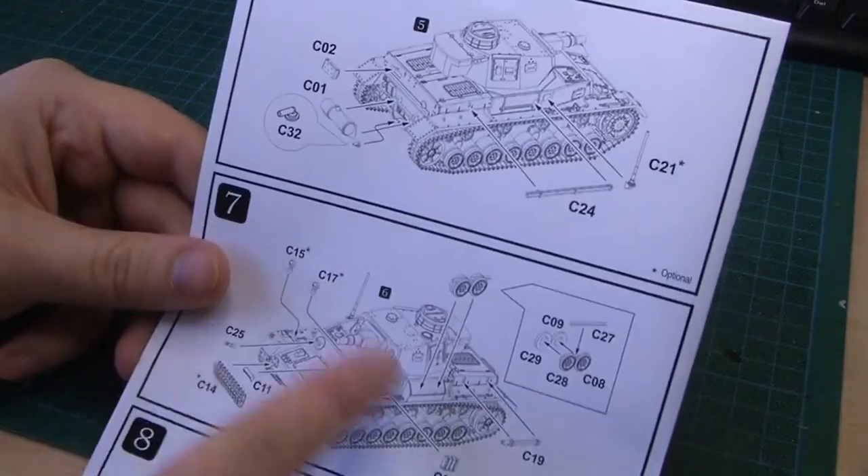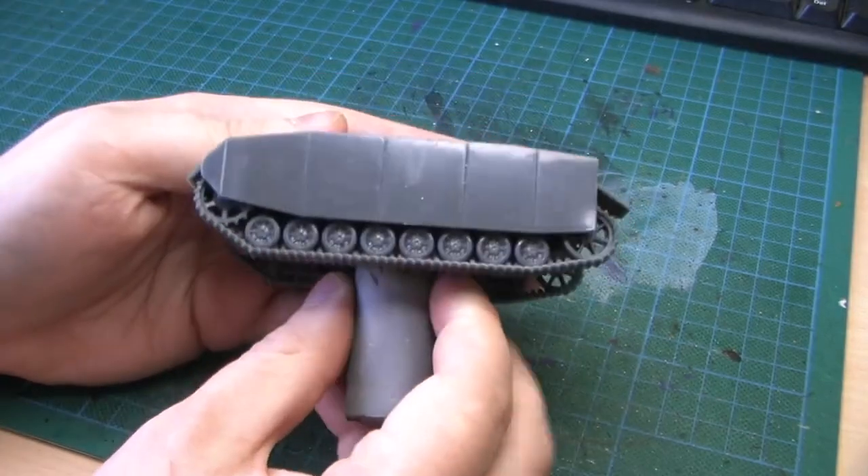You get the Schurzen which is really nice, and you get some other bits and pieces you can add on it. Now as it's assembled, I'm going to show you the piece here.